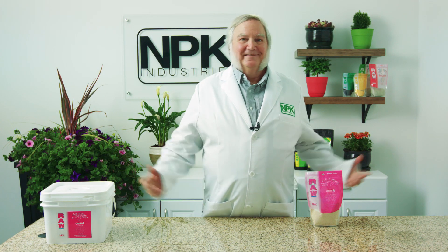Imagine what it will do in your garden. That's all the time we have for today. I'm Harley Smith. Thanks for the minute.